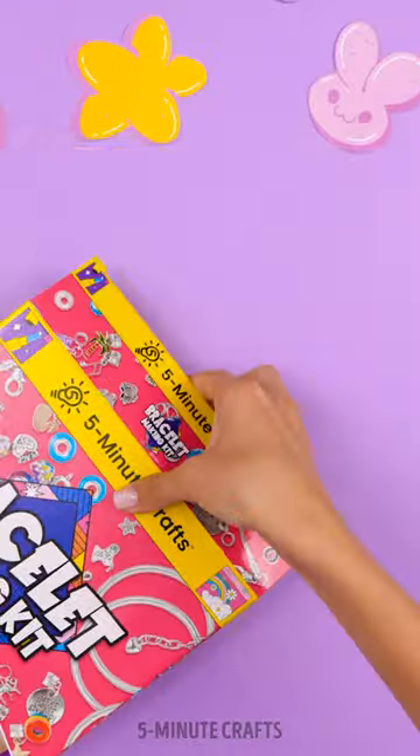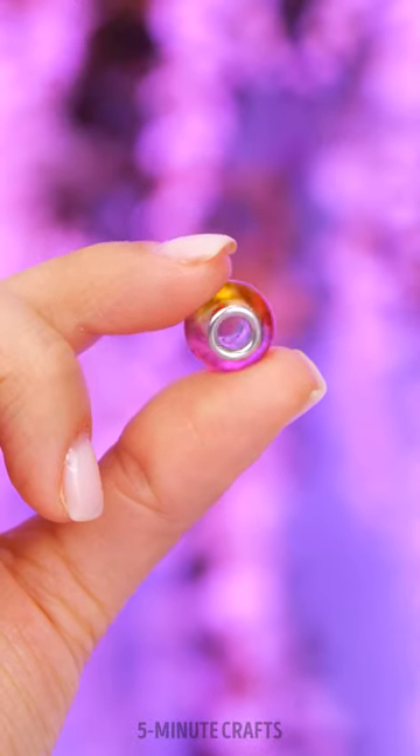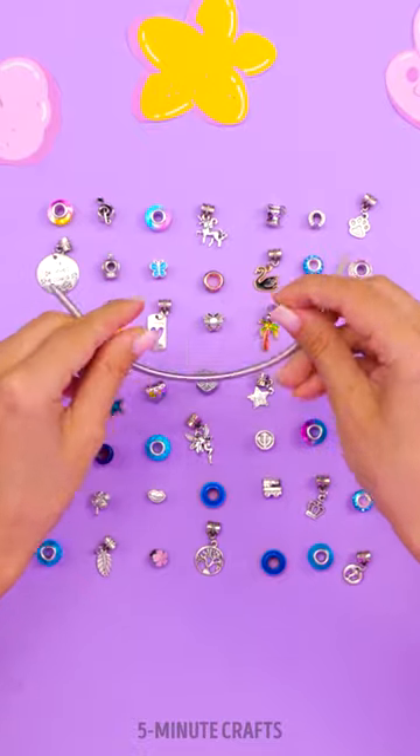The 5-Minute Craft Bracelet Making Kit! There are so many cute charms, pendants, and beads you can choose from! This will survive any kind of adventure!